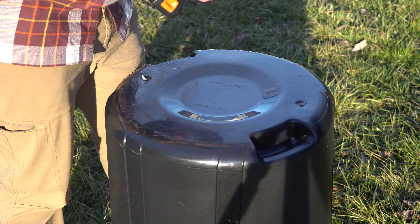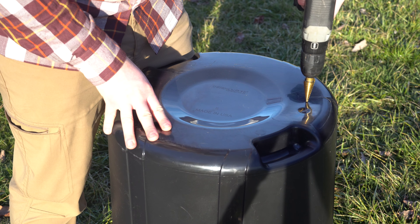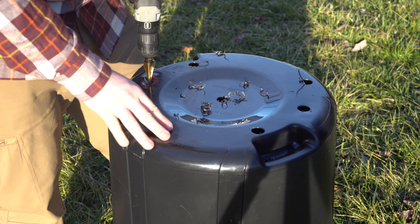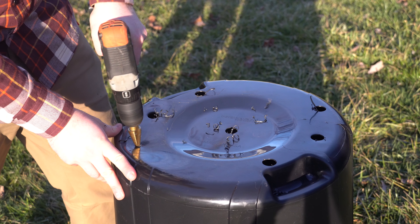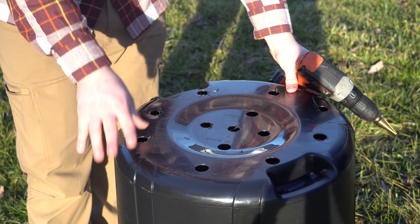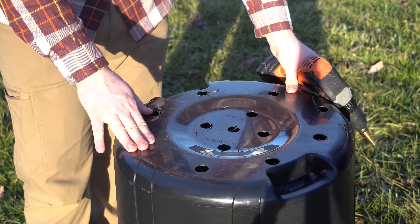I'm going to drill some big holes in the bottom. This will let worms in. We got the bottom holes drilled. These will help bugs get in.